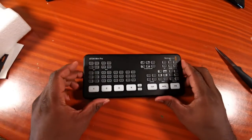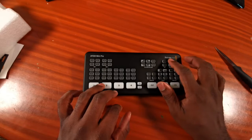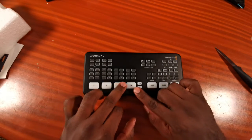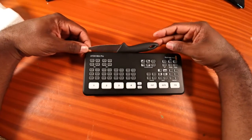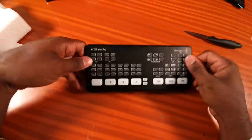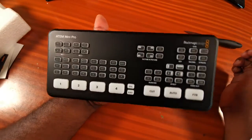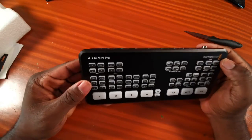So this is our guy. If you're seeing this for the first time as you unbox it, it could be smaller than you anticipate. My knife here is about two to three inches, so the device is smaller than you would anticipate. But this is the unboxing of our ATEM Mini Pro.